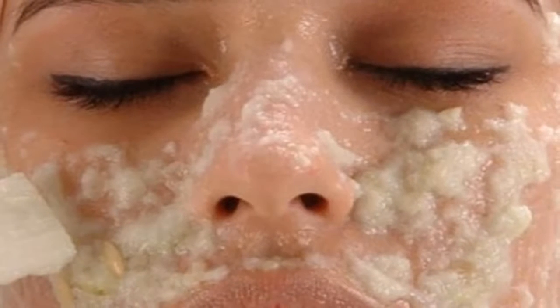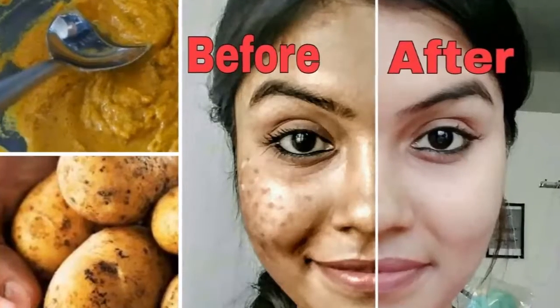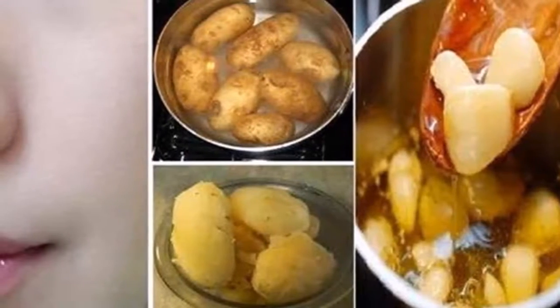Although it seems like a strange remedy, potatoes contain nutrients that can reverse hyperpigmentation. In addition, it is a cheaper alternative compared to the chemical creams you could find in the market. So use a potato to have healthier skin.